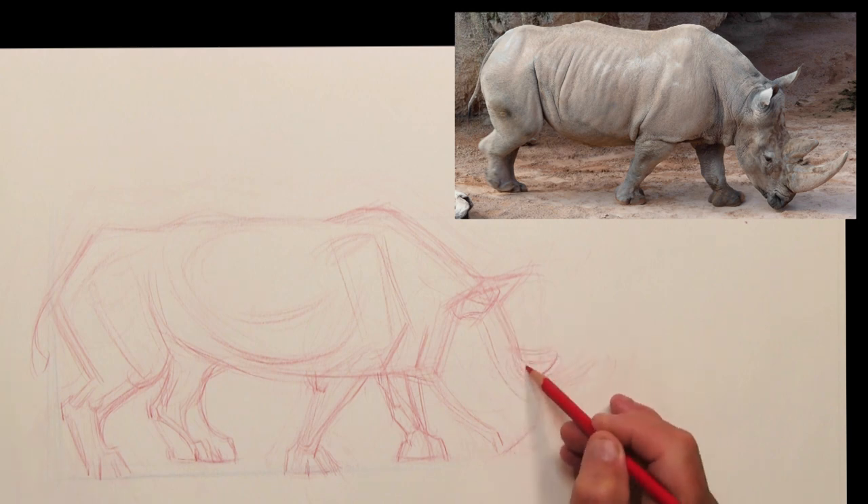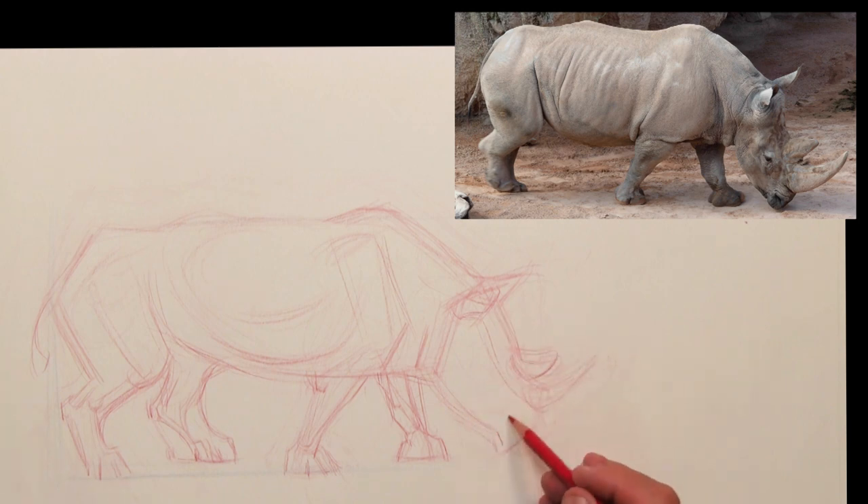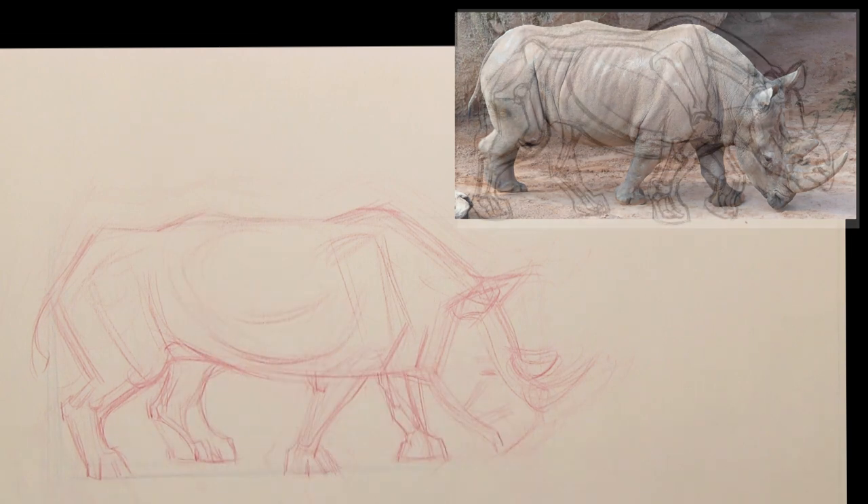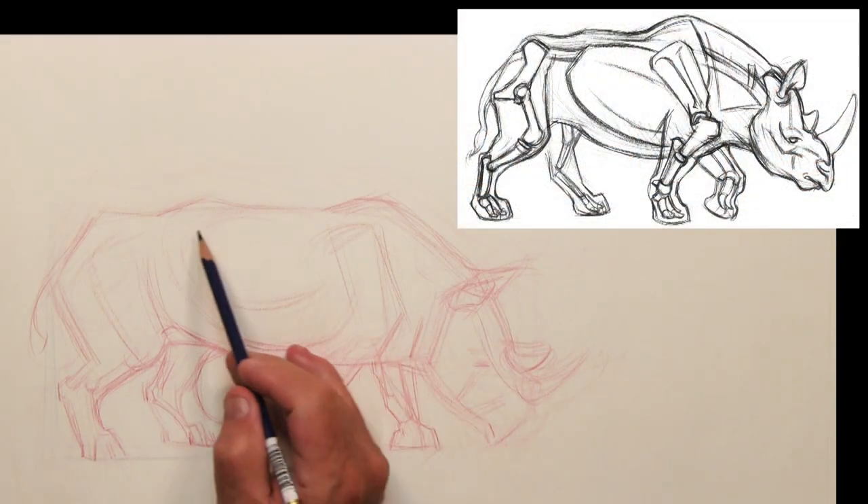Remember this whole process is built for drawing out in the field at the zoo. This animal, even though it doesn't move a lot, will be meandering around — that's why it's so sketchy. I'm not quite certain, even though I'm using the photograph, of what I want to format or what I really want to bring out as a focal point later.